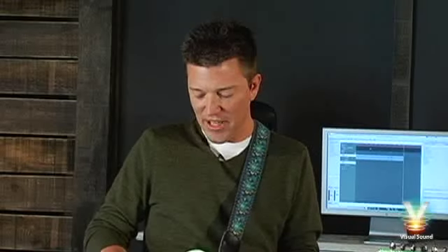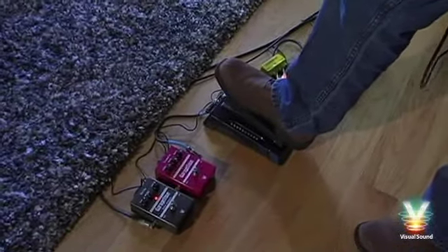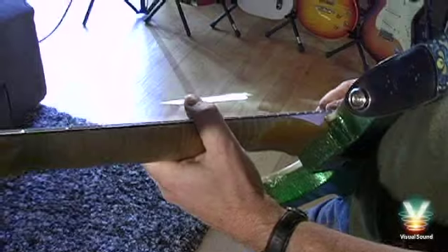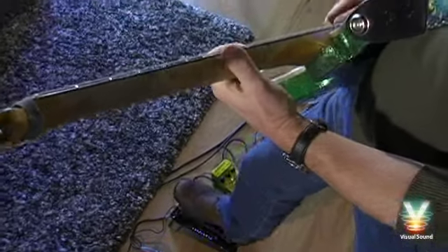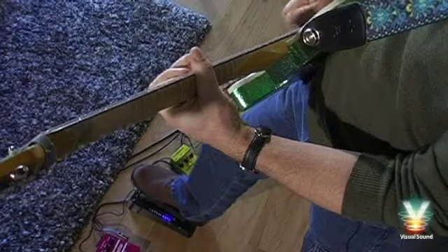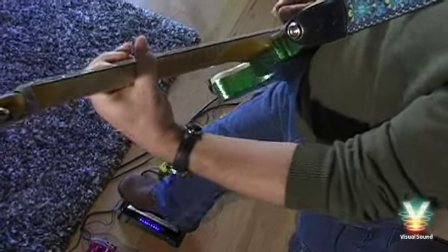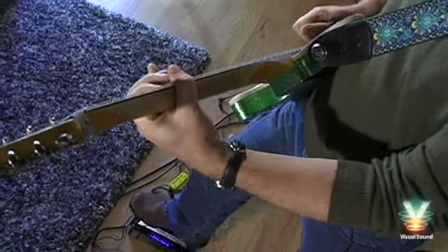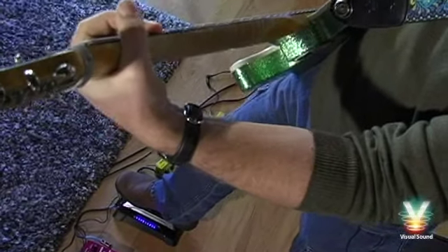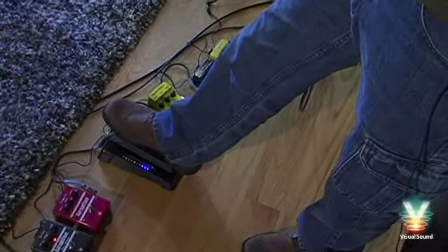Having the distortion and overdrive before the volume pedal keeps the volume pedal acting strictly as a volume control, not as a gain control. It's also great for doing cello lines, and if I wanted to do violin type lines, it'd be... So, that's the visual volume pedal.